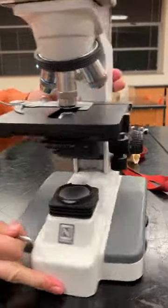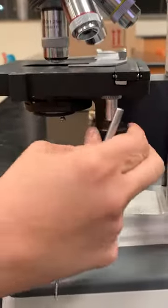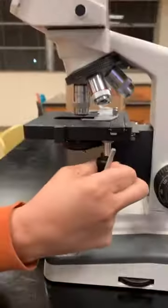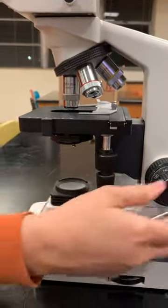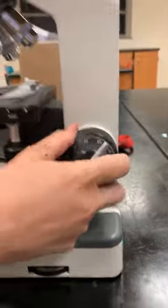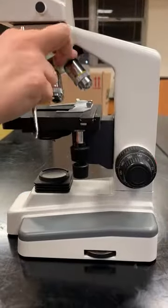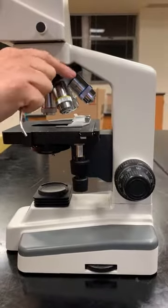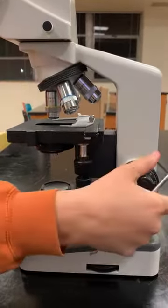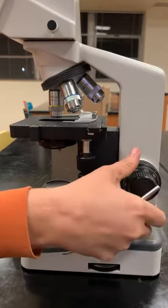When looking at the x-y knobs, this is going to move the stage forward and backwards and side to side. Your coarse focus is going to move the stage up and down. It is only used with the 4x and the 10x objective lens. The coarse focus is going to bring your image into focus.